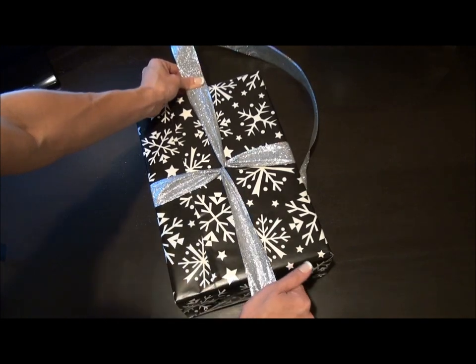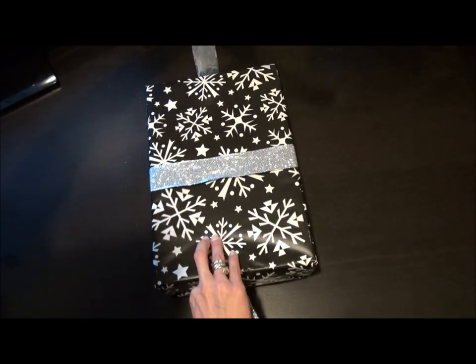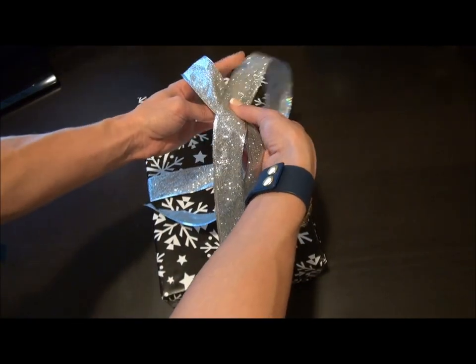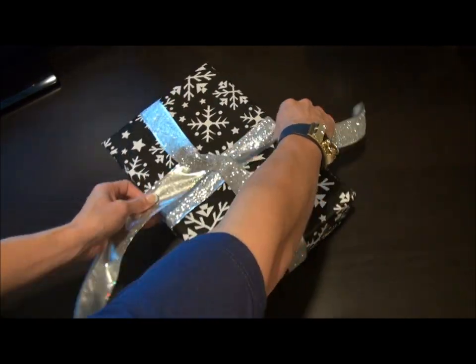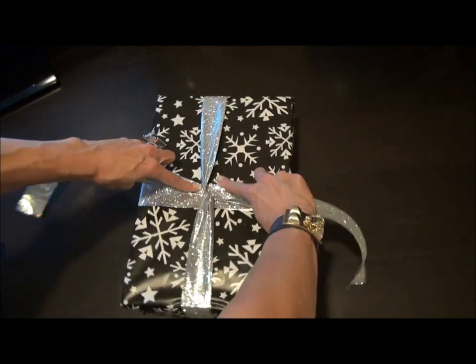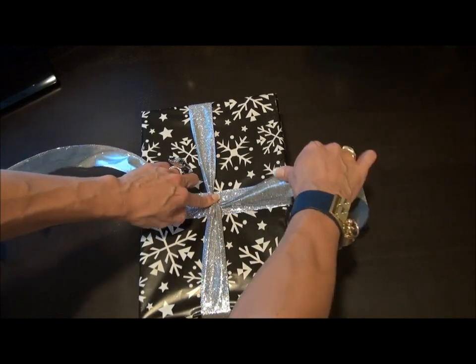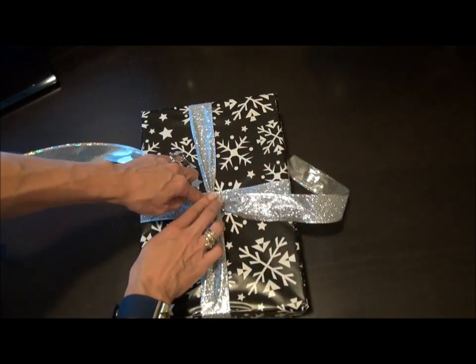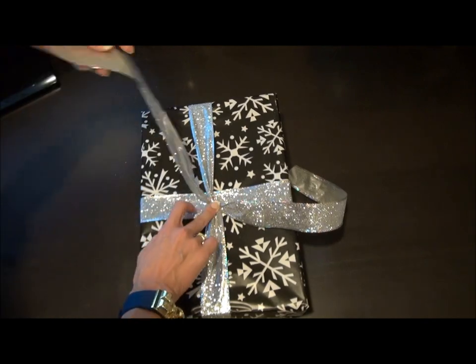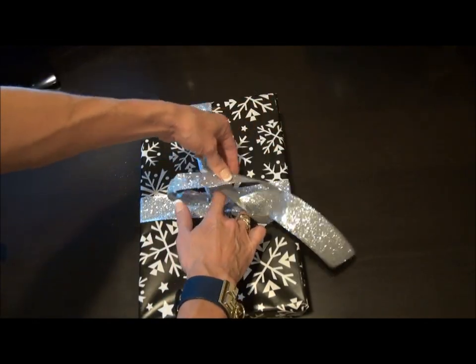Pull it tight. Do the same thing now on the top and bottom — flip around, bring it back to the center and cross over. Put your finger in the middle and then you're gonna make a knot, however which way you like to do it depending on your left or right handedness.